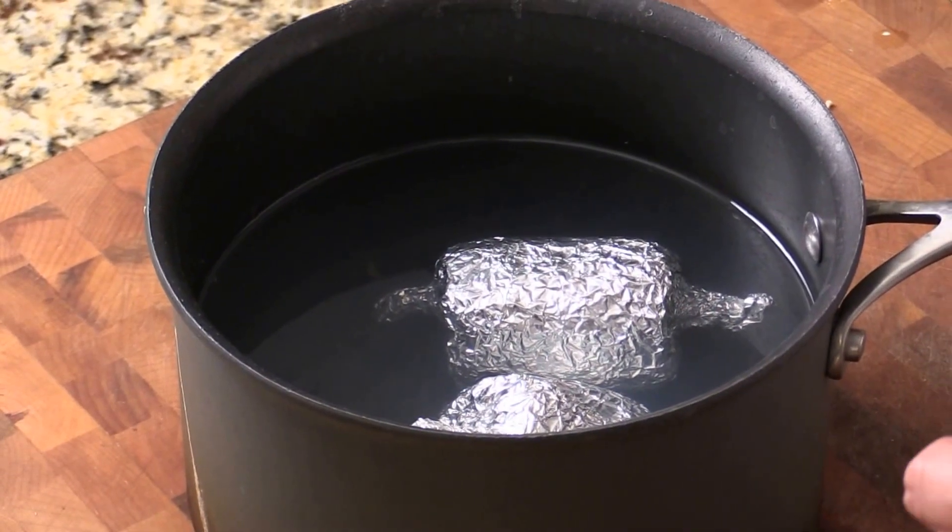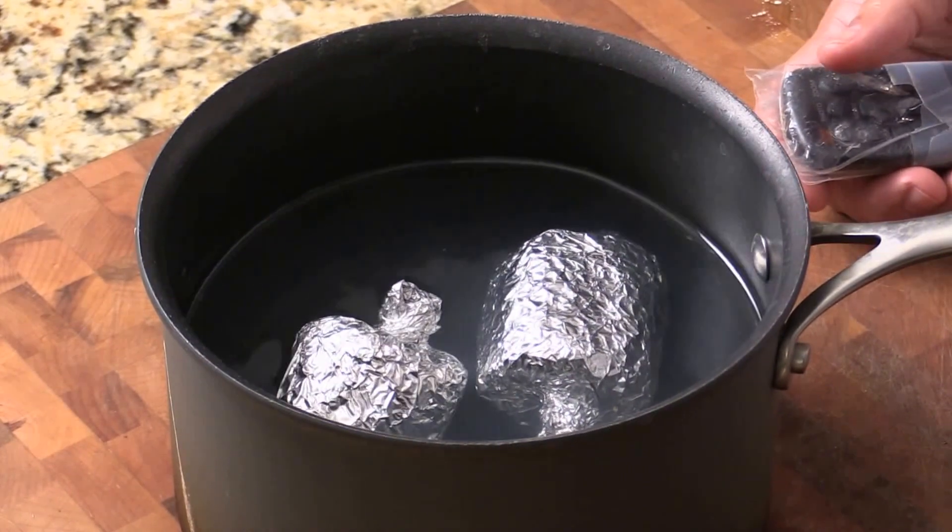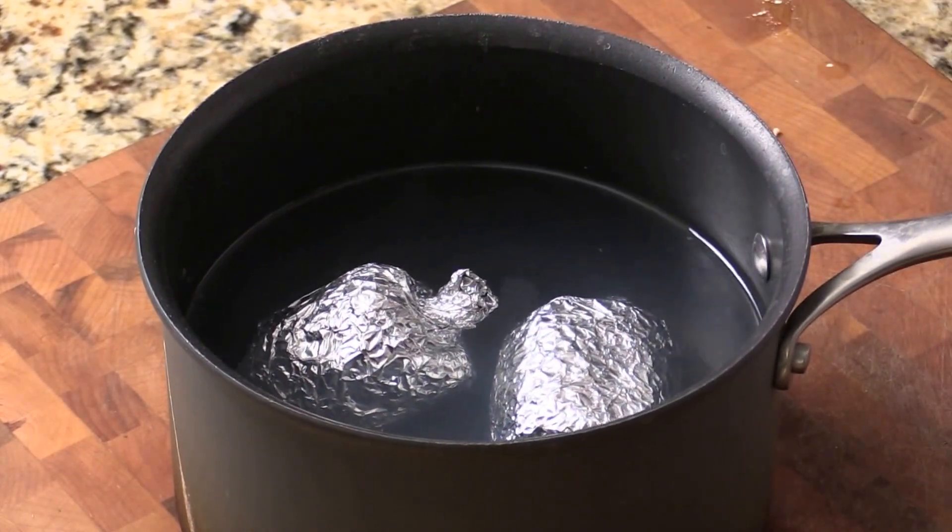For the ham, I wrap it pretty tight. You can simply put it in boiling water and let it cook through, or you can steam it.